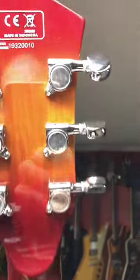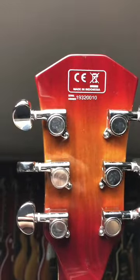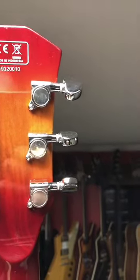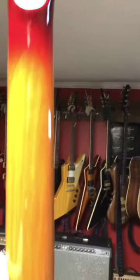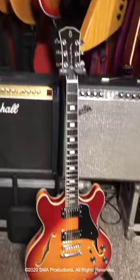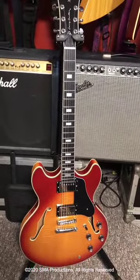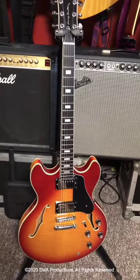Well this thing is just amazing. We've got the Grover style tuners there. I guess I'm showing off my serial number — I don't know if that's a big deal with the guitars or not. And there you have it: the H7 by Sire, Larry Carlton series guitar. At home.